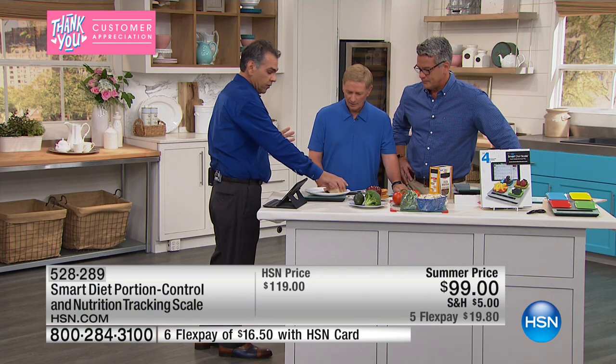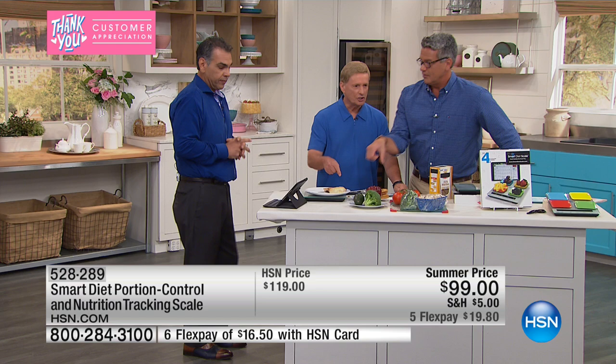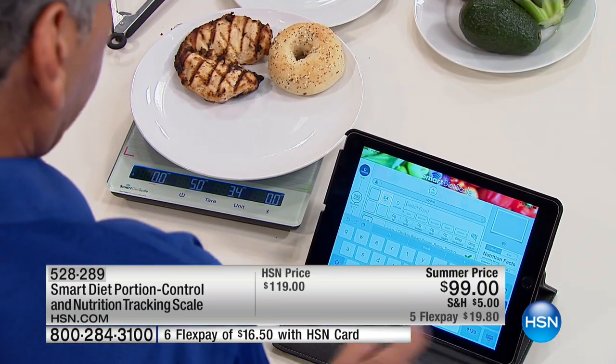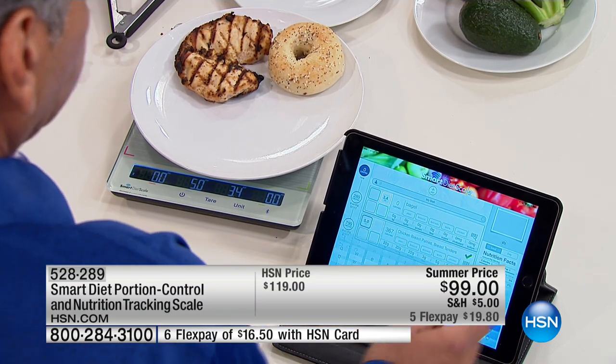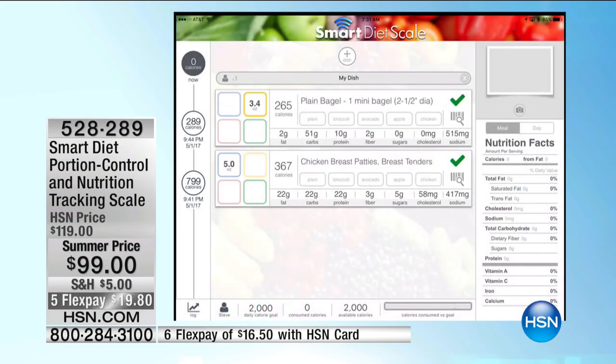Place this bagel right next to it in another quadrant of the scale. Notice it's touching but it's not taking away from the chicken — it just picked up the weight. And then all you have to do is just type in 'bagel.' This is the way that you're going to be able to control everything.